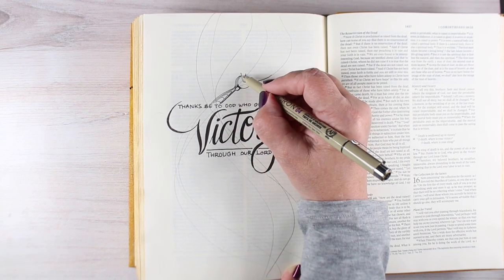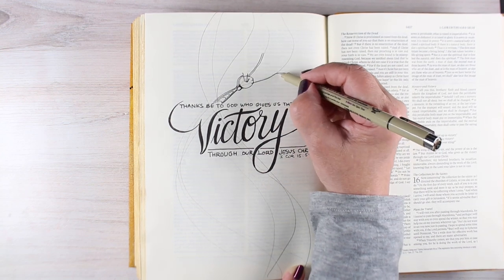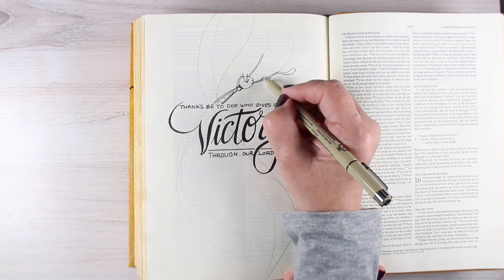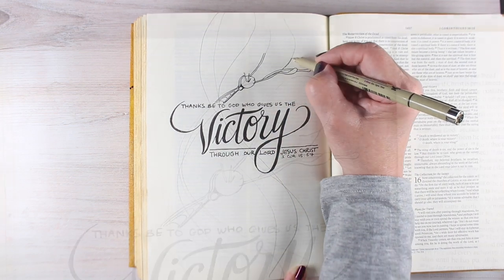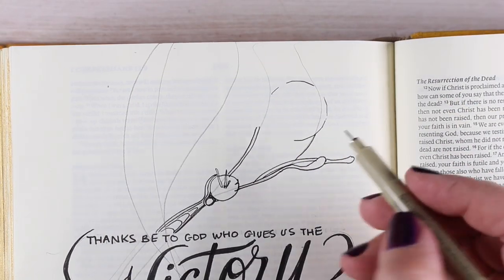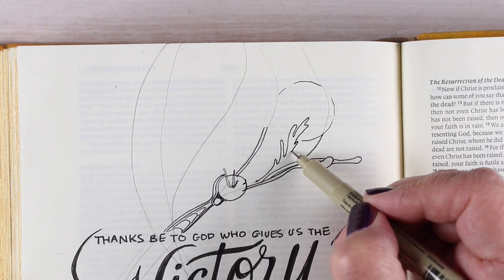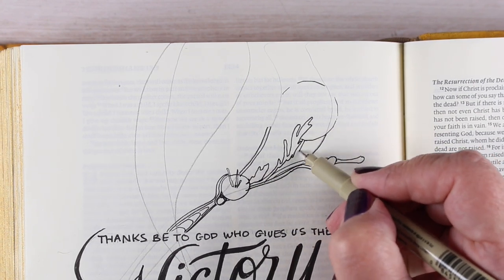I've been doing a lot of pen and ink work lately, and I wanted to do some in my Bible. For this particular idea it was perfect, because I have been praying about a Bible study that I'm going to be teaching, and one of the undercurrent themes in it is living as a victor instead of as a victim.